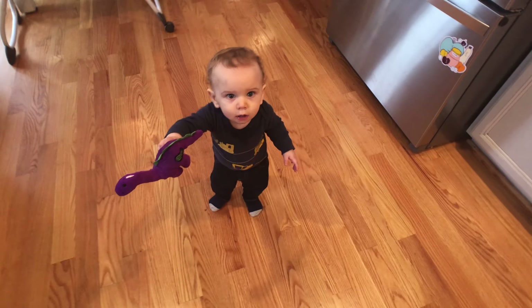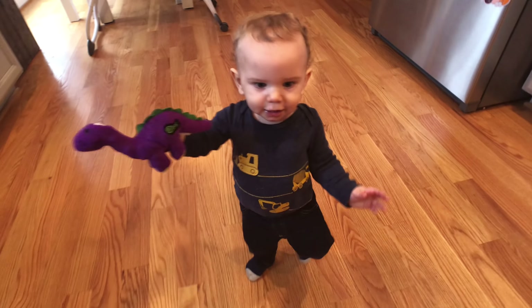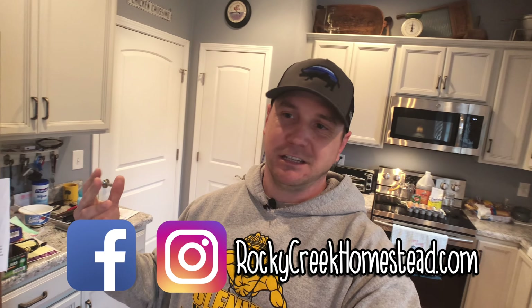What's up guys, Stan here from Rocky Creek. Welcome back into the kitchen. We're going to be getting some work done in here because it has been raining day after day and it is a muddy mess outside. Little man here saw me recording and he's got something he wants to show you — the purple dinosaur! It's hard to believe y'all have been along for the ride since he was born. He's barely over nine months and he's already walking and running all over this house.